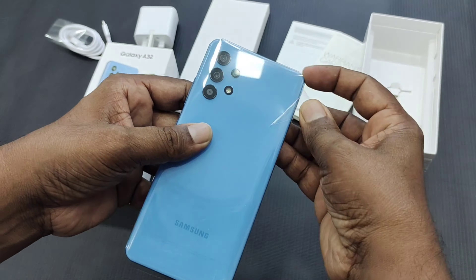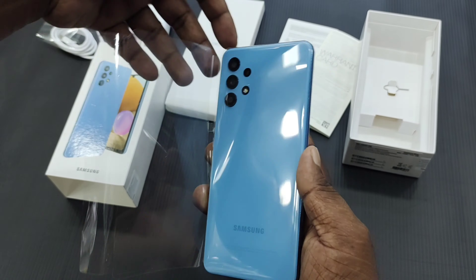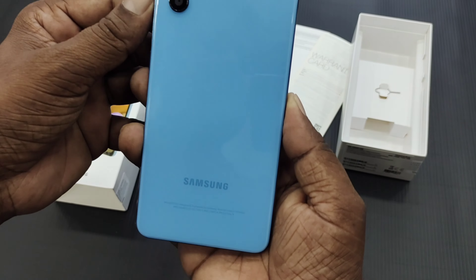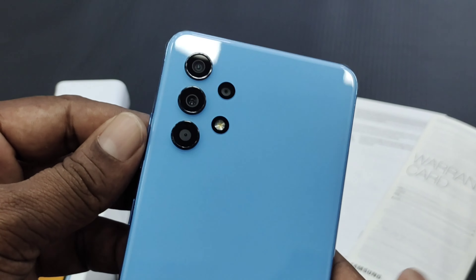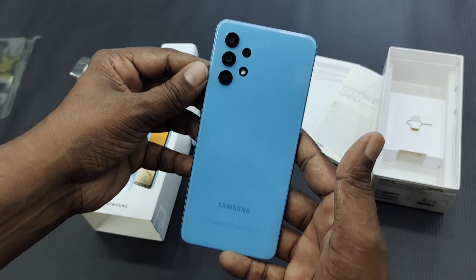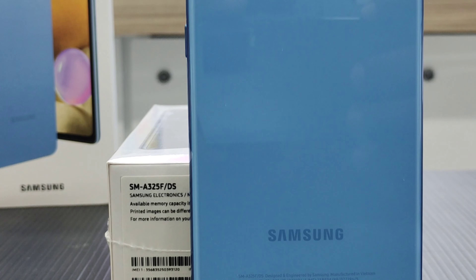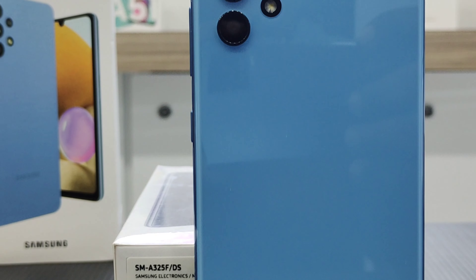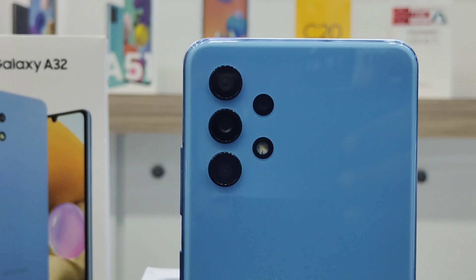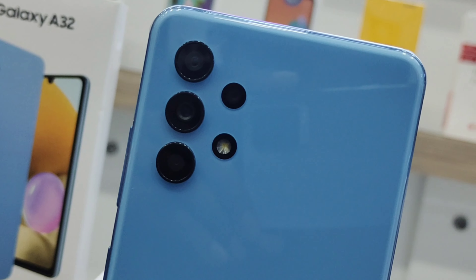The key point of the phone is the rear side design. The camera setup gives a premium look. The Galaxy A32's rear side has a gloss finishing outlook, and the camera setup includes an LED flash. It is available in blue color and black color.